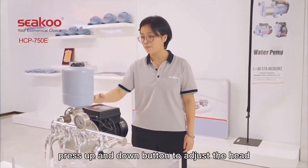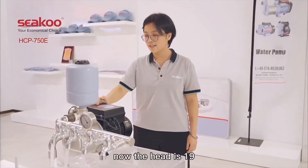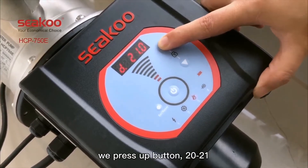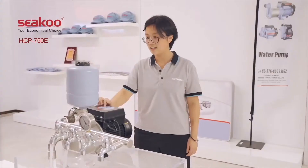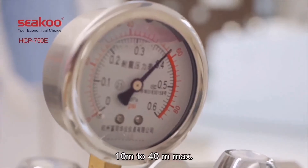In this trial, we can press the up and down buttons to adjust the head. See, now the head is 19. We press the up button — 20, 21. Then press down — 21, 20, 19. The head range for this model is from 10 meters to 40 meters maximum.